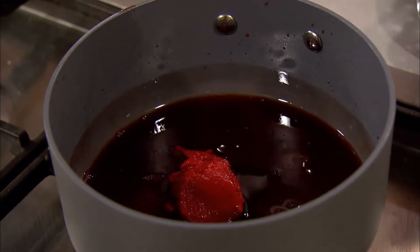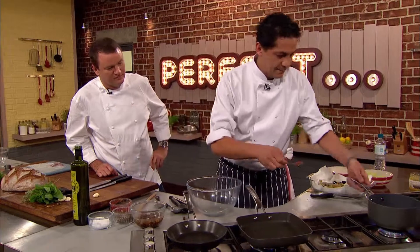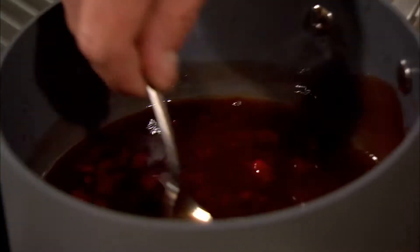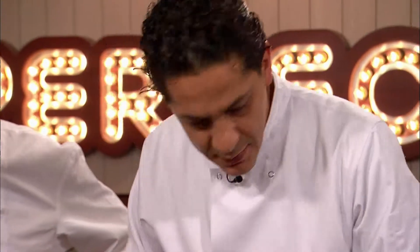We're just basically going to mix it together to have this lovely paste here. Francesco puts the dressing back onto the heat to let the tomato puree dissolve, then fries sliced garlic in olive oil.